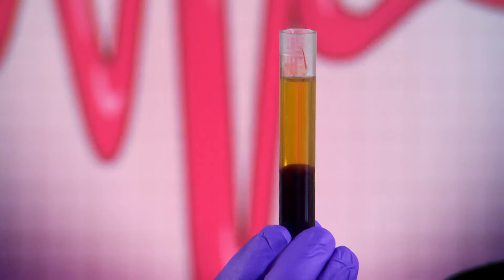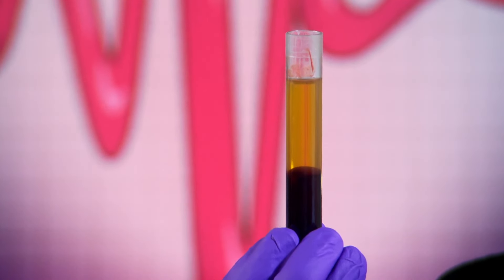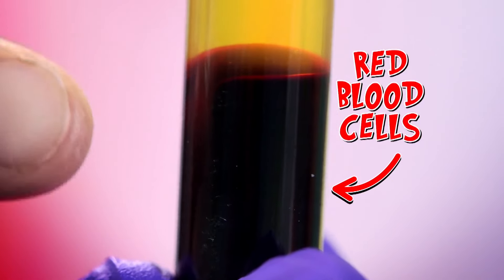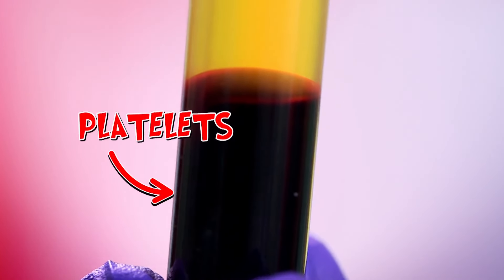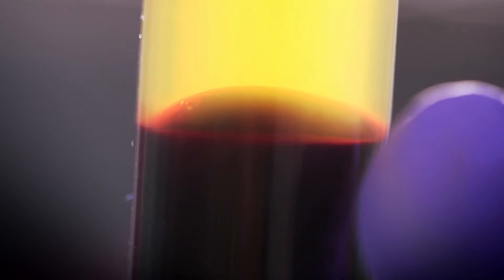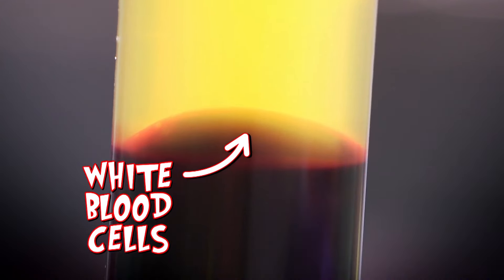So there we go. This top liquid layer is called the plasma, and it carries nutrients around your body and also carries waste material that your body wants to get rid of. Underneath the plasma, you can see this red layer — that is made up of red blood cells, or erythrocytes — and these carry oxygen all around your body. Also in there are the platelets, and those are the cells that help you form blood clots.